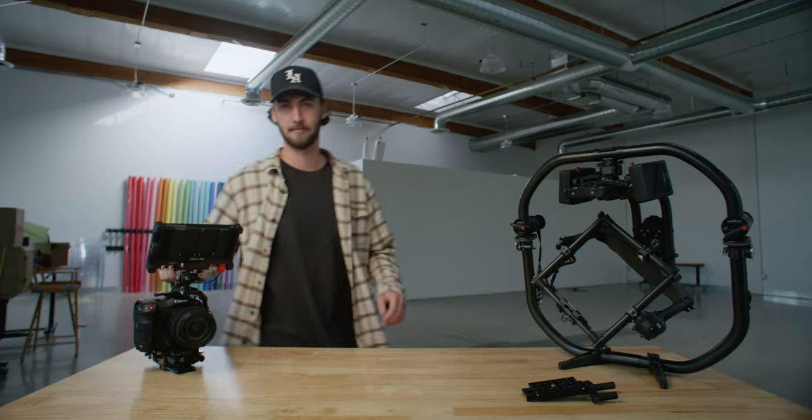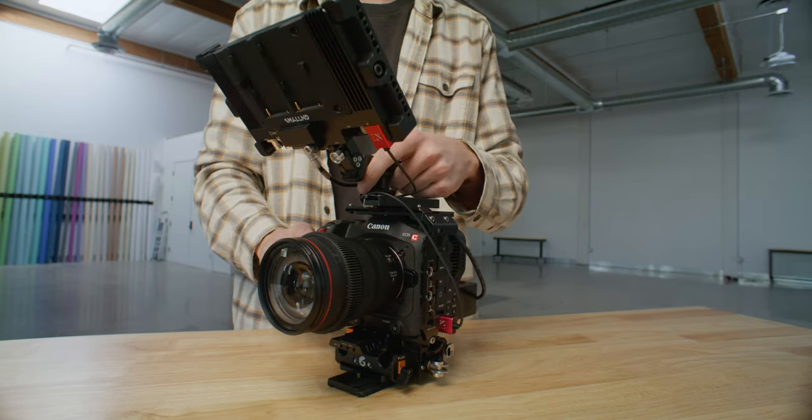Hey guys, my name is Rob Trent. I'm a DP based out of Orange County and today we're going to be talking about my C70 rig. I've been using this camera for about a year and a half, used it in a ton of different scenarios, and I think I've finally figured out what the perfect rig is for me. There are a few things that color these decisions for me.